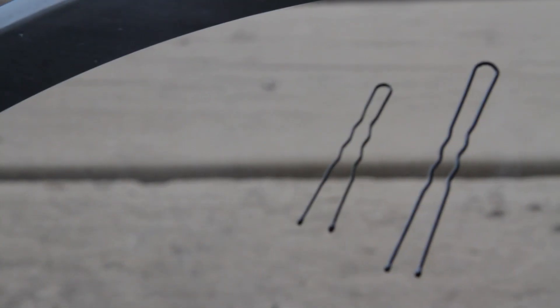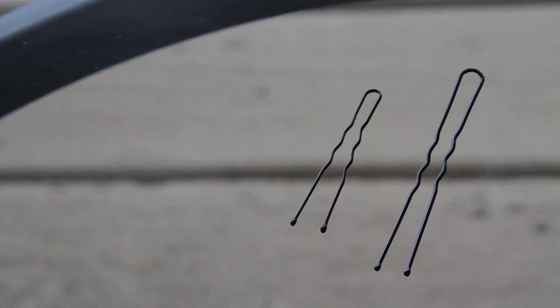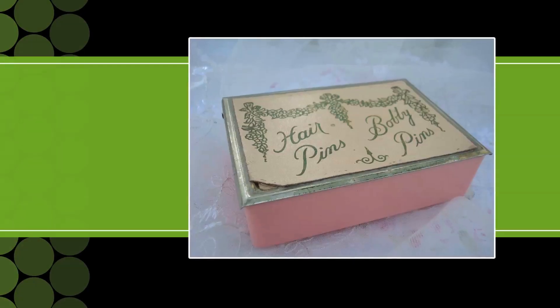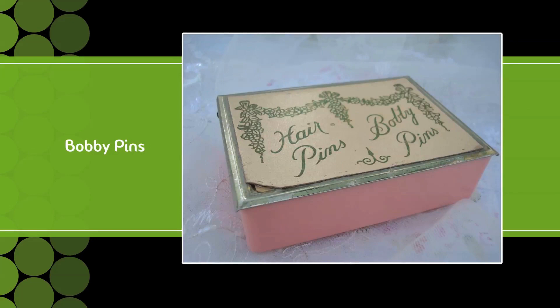FYI, these are bobby pins and these are hair pins. Some people call both hair pins and some call both bobby pins. So for the purpose of this video, I'll refer to both of them as bobby pins.